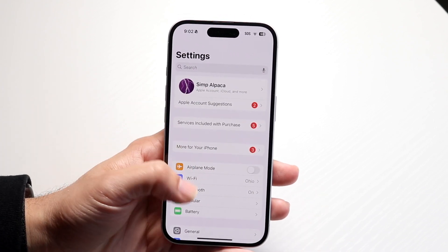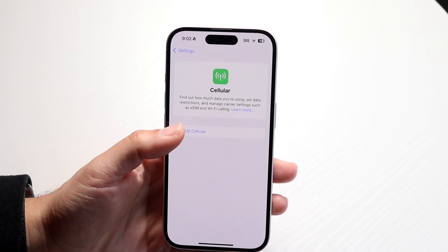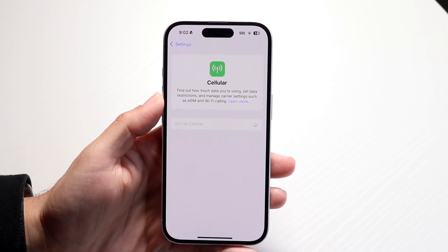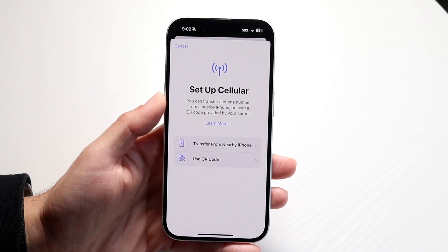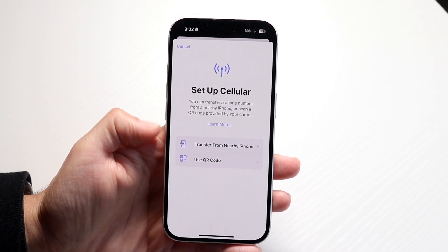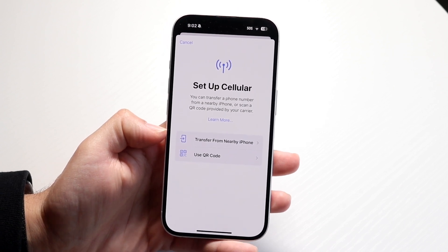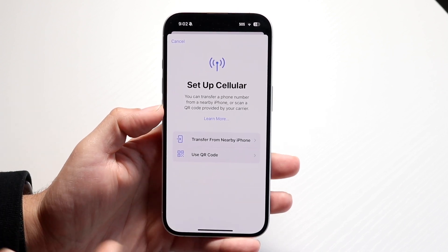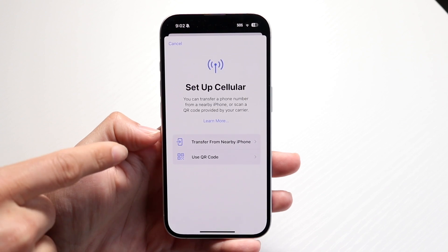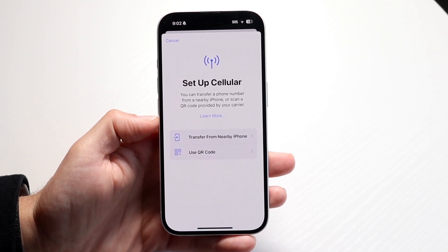Go inside of your iPhone settings and go inside of your cellular connection. When you click on setup cellular, make sure that your iPhone does have the capability of having an eSIM. You can bring in an eSIM via a QR code or by transferring from a nearby iPhone. If you haven't set up your eSIM yet, go through this initial setup, and that can probably end up fixing the problem for you.